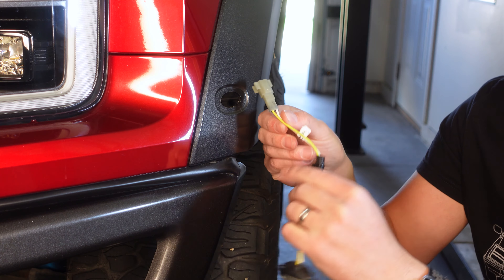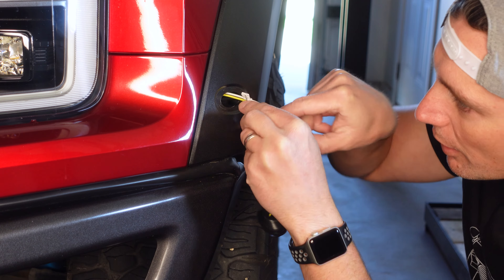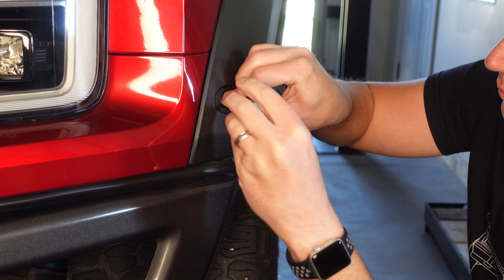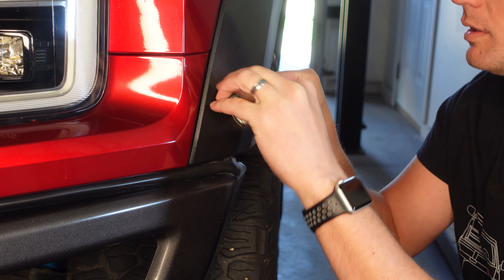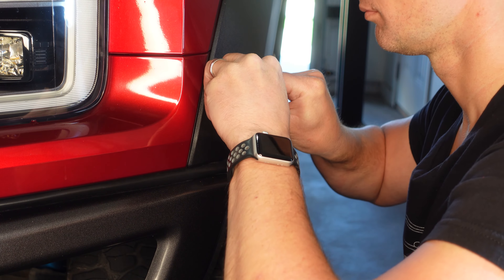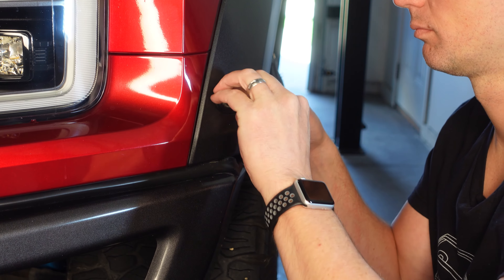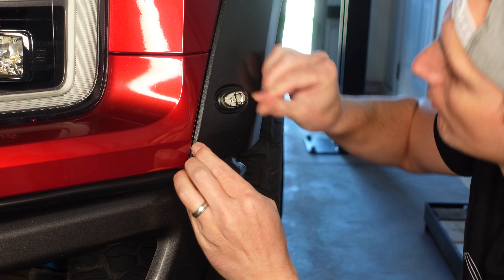Time to install our new light. We'll slide the plug through the hole and clip it into the harness — I heard it clip in. Feed the wire into the hole as well, and then get the grommet installed.